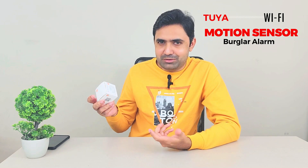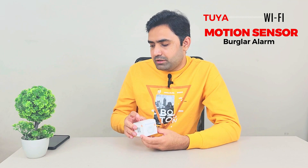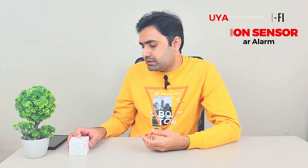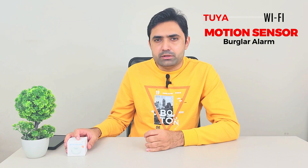Instead I bought this Tuya one — I call it 'Toya,' I'm not sure of the pronunciation. It's a Chinese company that makes all kinds of smart products. The best thing about this one is that I don't need a gateway or a hub to connect it to the internet and my mobile device — I just need a single motion sensor without buying any extra hardware.